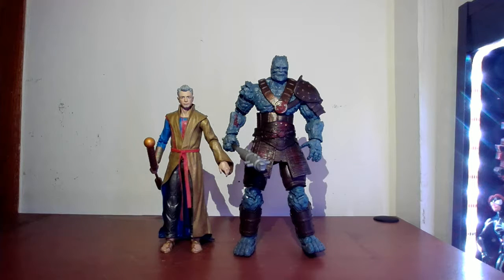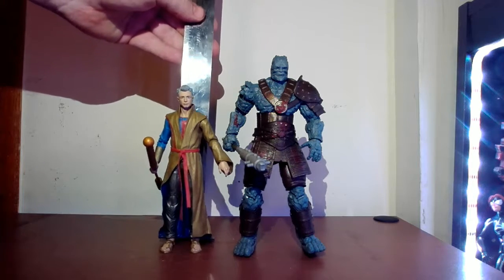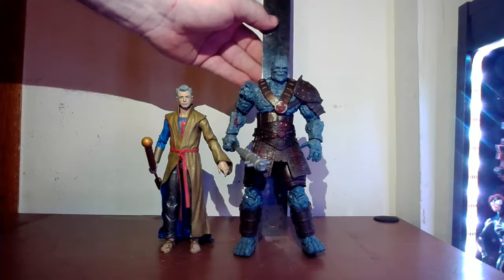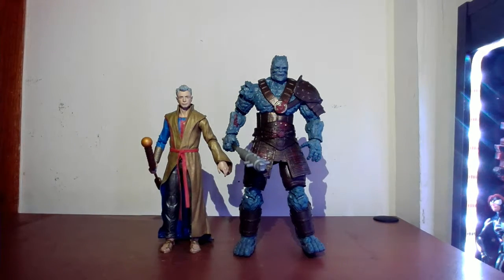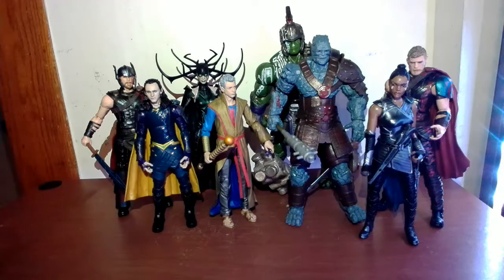In real life Jeff Goldblum is a tall guy, so let's check with a ruler. The Grandmaster is a little over six inches in figure height. Korg himself is just about seven and a half inches. They're both pretty tall compared to a standard six-inch figure. We'll take a look at the other Ragnarok figures — here I have the entire Ragnarok wave from Marvel Legends, including the build-a-figure Hulk in the back who towers over everyone.